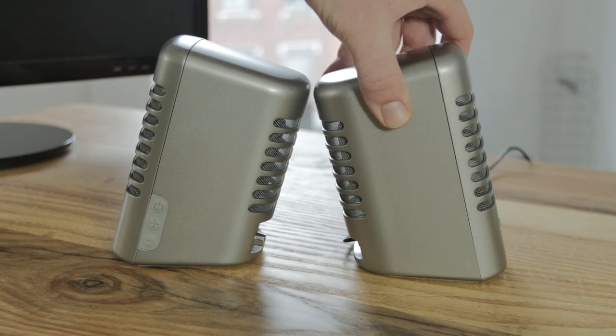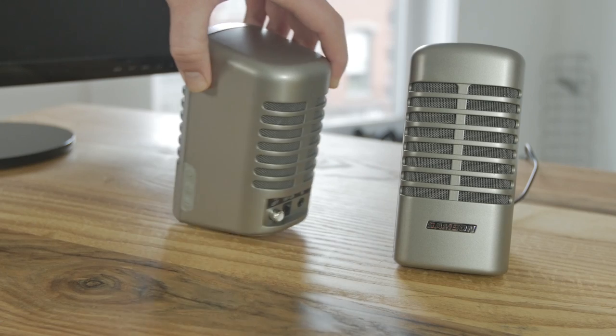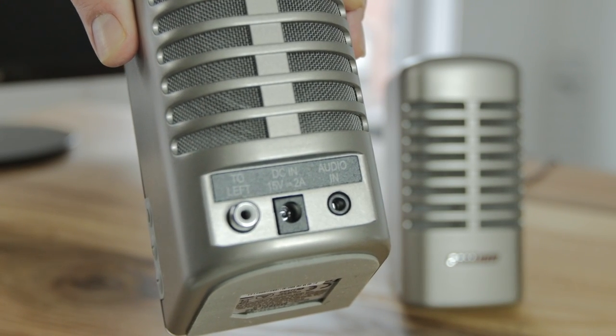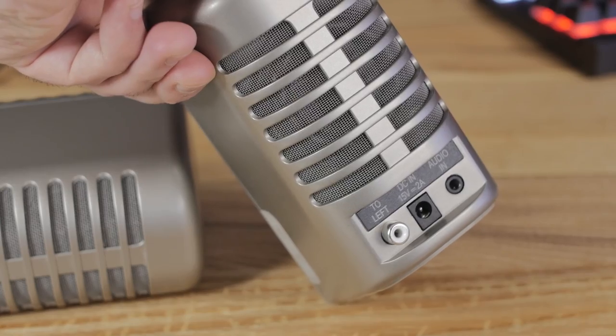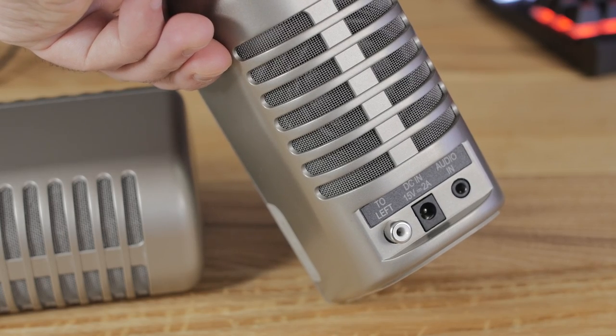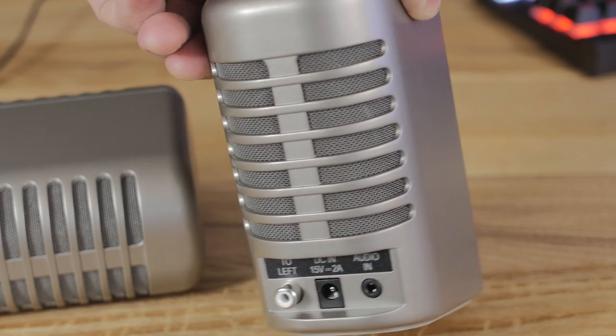You have one passive speaker and one that's driven. This is the main speaker and it is powered. There are a couple of buttons on the side — a power button and volume controls — with a rubberized texture and a satisfying click. On the back you've got your audio in, which you can use with a computer or any other device. It comes with a cable but you can swap it out for a longer one since it's not attached to the main unit. The DC adapter is 15 volt 2 amp, and there's a connector that goes over to the left speaker, which is not powered.